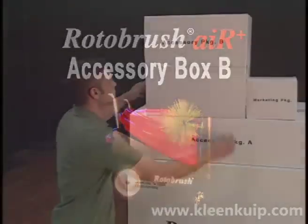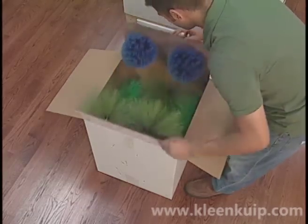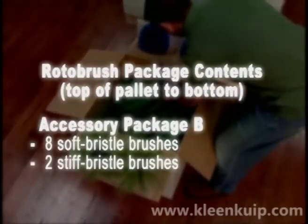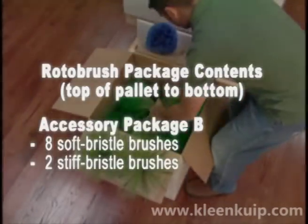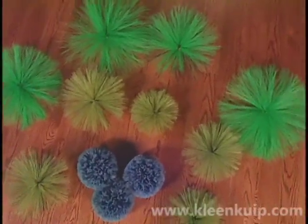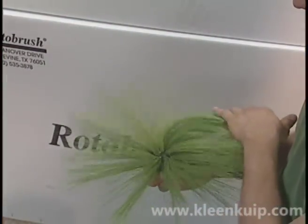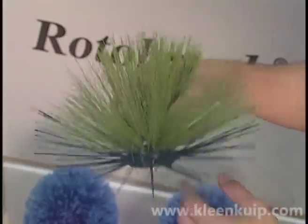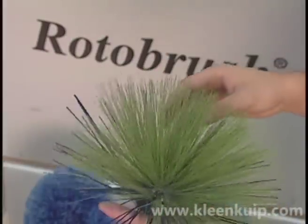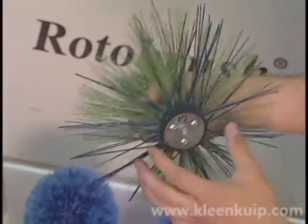Accessory Box B is your brush box and contains all your brushes, with the exception of the single 8-inch brush that is attached to the Rotobrush hose on the machine. There are both soft and stiff bristle brushes. Soft brushes are used for all types of ductwork including flex duct, duct board, and sheet metal ducts. The stiff bristle brushes are only to be used on sheet metal ductwork because they are too aggressive for flex duct or fiberboard ducts.